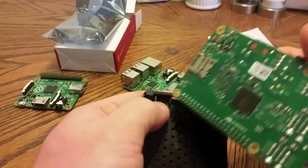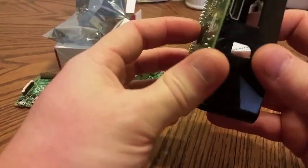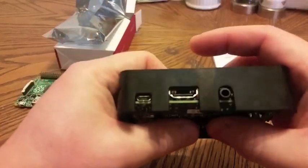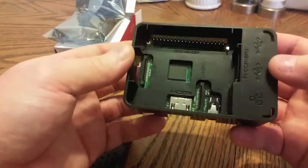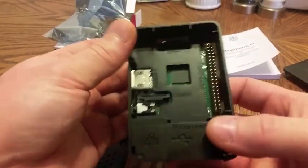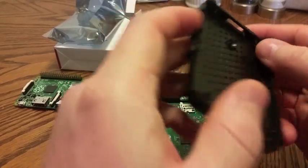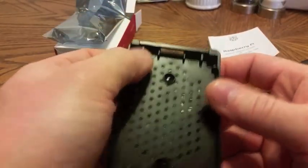Yep, that's exactly what's going on. The polyfuse is hitting this tab here. Maybe I can just sand that down a little bit. It seems to want to fit in here just fine — all the ports line up correctly. The AV and camera port seem to line up. The chip has been moved a little bit due to the architecture, but display, camera, and HDMI all seem to line up. So the polyfuse is the reason it doesn't fit.